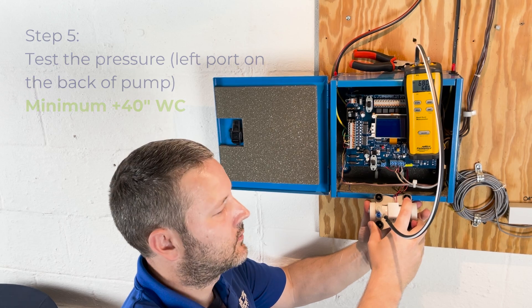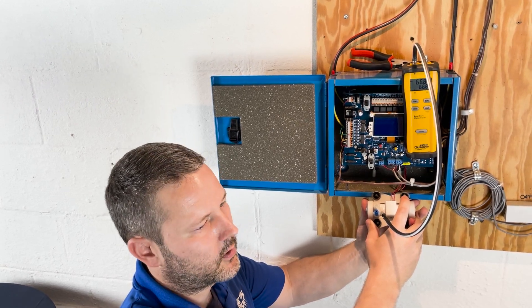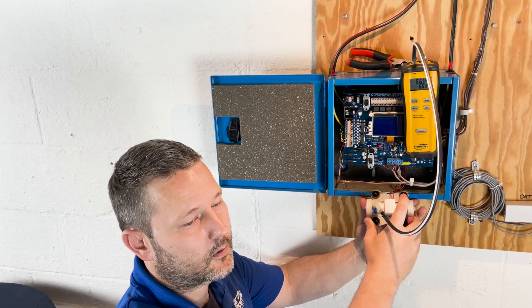48 inches on the vacuum side and 70 inches on the positive side — that's a good pump. That's our baseline, and that's what we're going to work with when we go to test the dampers and the solar noise.